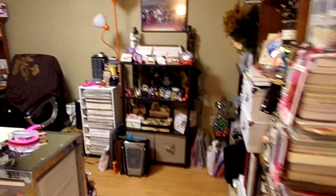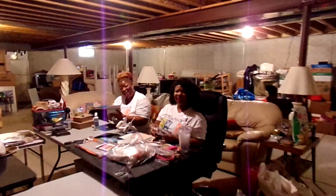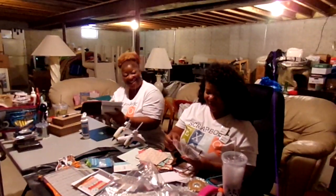This is where I work from, guys. I have the area out here now and I have a couple of guests that are over there having a good little time crafting away. Hey — Scrap the World and Jump's out!